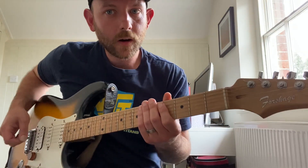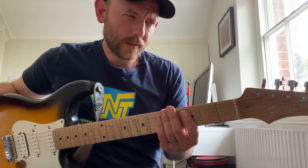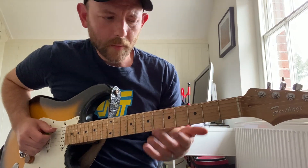So how do we play a melodic minor scale? When somebody showed this to me, they explained it as it's like a major scale but you lower the third. And I found that to be an easy way to think about it.